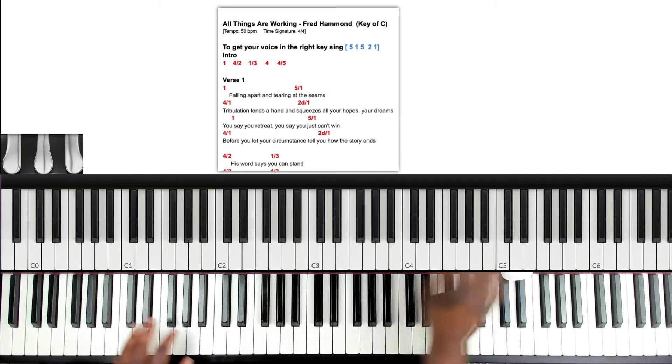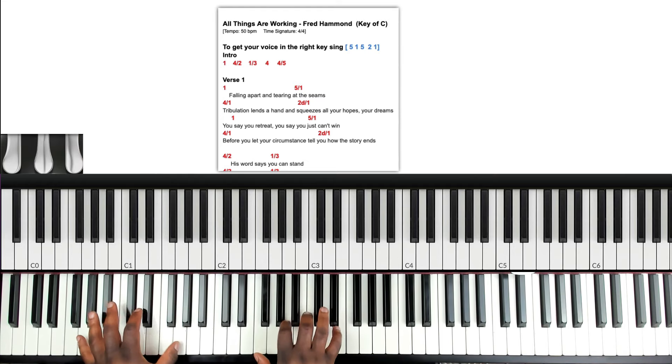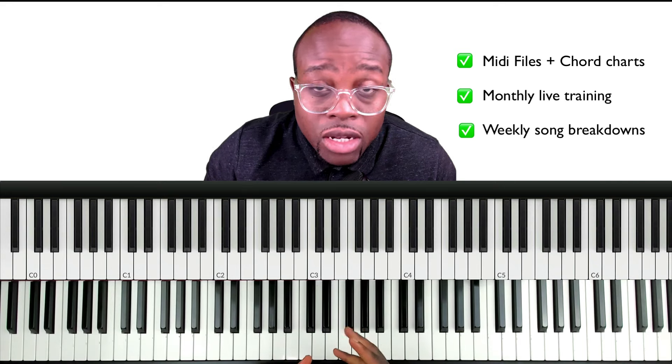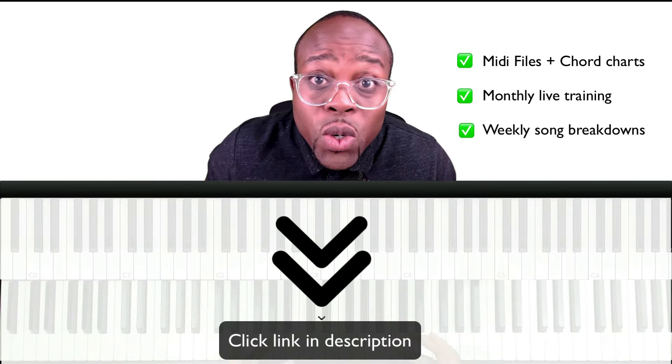Cards, monthly live trainings on Zoom, and weekly song tutorials sent to your email. It's very affordable — click the link in the description and join. See you soon.